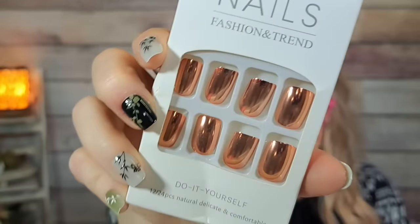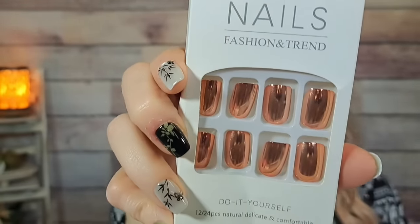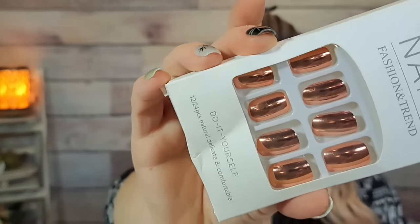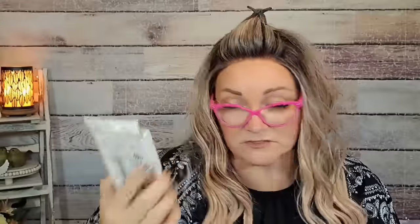I got these press-on nails before — $2.43. The color is called 'One Yard' — they're a metallic kind of peach color, really pretty. For $2.43, I love Temu nails. They're really summery but also good for fall since they're a bronzy peach color.